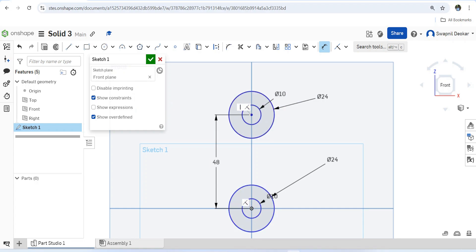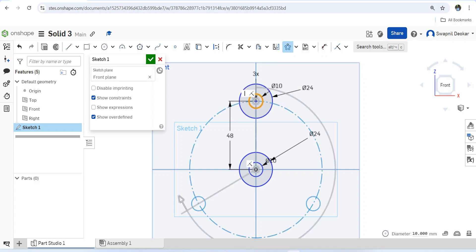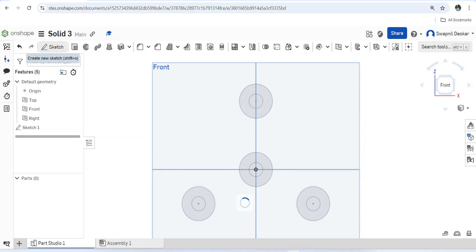Now it is properly constrained. The next step is that this circle is at a 120 degree angle. The simplest trick is to use the circular pattern — select the entities. You can see there are already three, so it is automatically at 120 degrees. Press Enter — the sketch is completed.